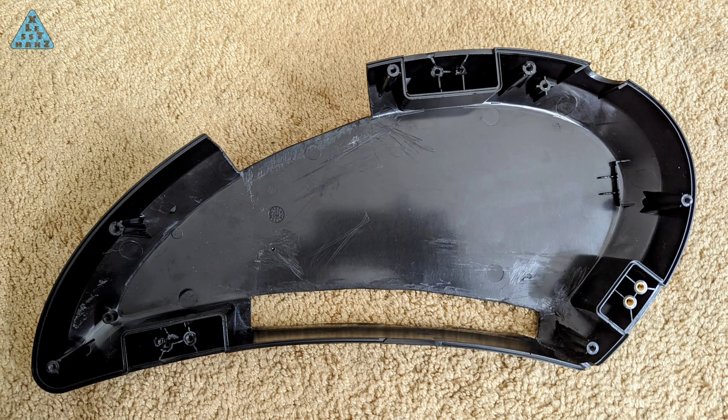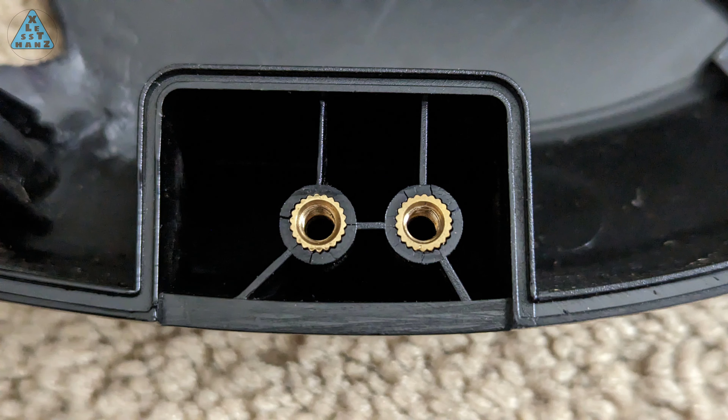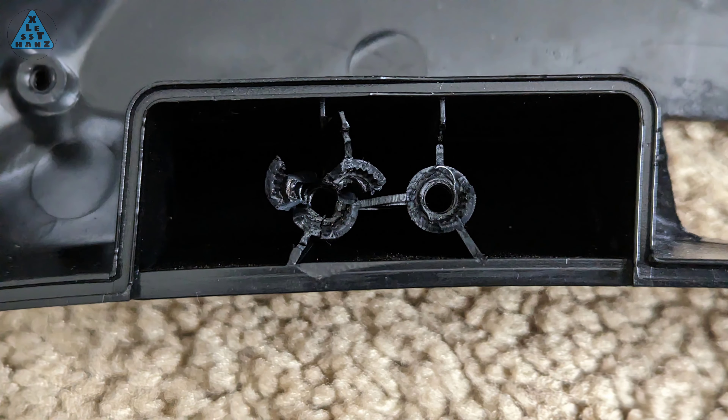I've had to open up the battery compartment of my Jetson Bolt Pro quite a few times. In doing so, I put a lot of wear and tear on the mounting brackets and they are now starting to look a bit worn if not completely broken. Today I'm attempting to make these brackets not quite good as new but close enough. Keep watching to see how I do this.